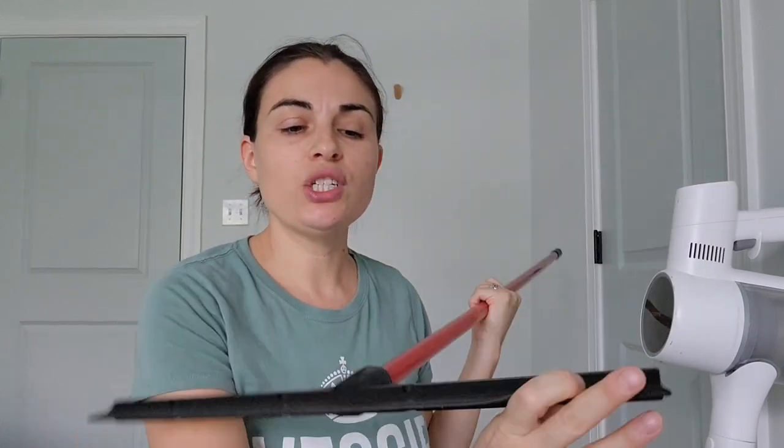This is my mop. It is rubber on the end. There is another one that my mom uses that has bristles. Just make sure it is completely rubber because it won't scratch the floor, and make sure it has a sturdy handle.